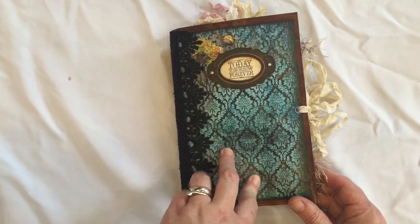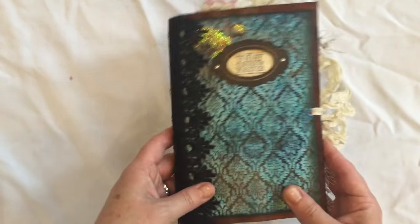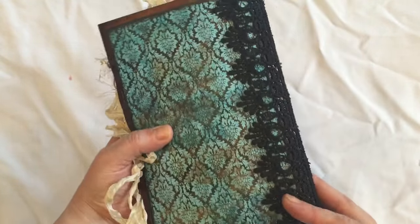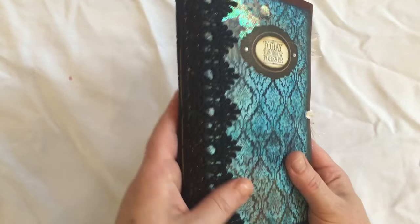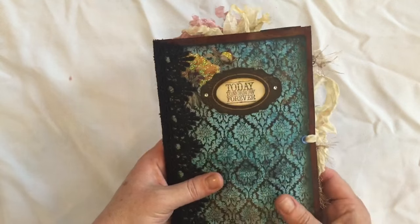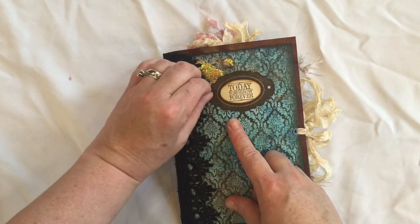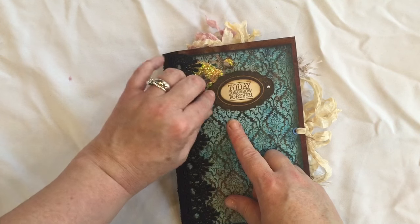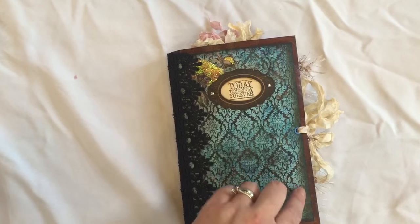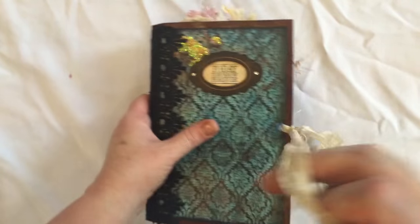This is made with a clasp envelope. It has one large chunky signature and all the details will be in the Etsy listing. It's got this lovely black lace trim which is absolutely adorable. This is a digital kit from Marion Smith. I've used the Tim Holtz book plate on here — I've just noticed the little bling has just moved, I'll probably have to gloss accent that in. It says today, tomorrow, forever. It's got an eyelet and seam binding closure, so let's go inside.